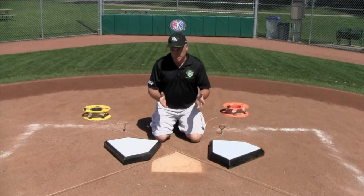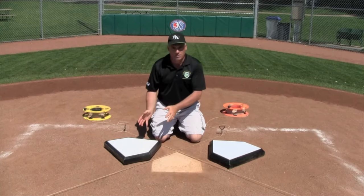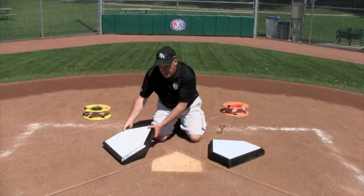Hi, my name is Paul Zawaska with Beacon Athletics. Today we're going to be burying a brand new Bulldog home plate. These are brand new on the market right now. They're a solid rubber home plate and they're two-sided.